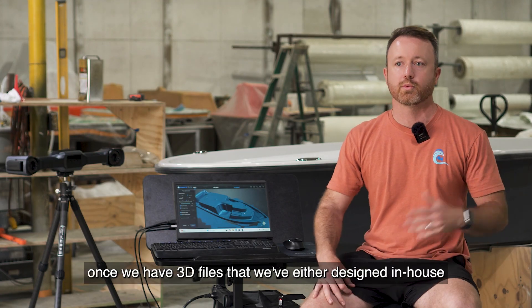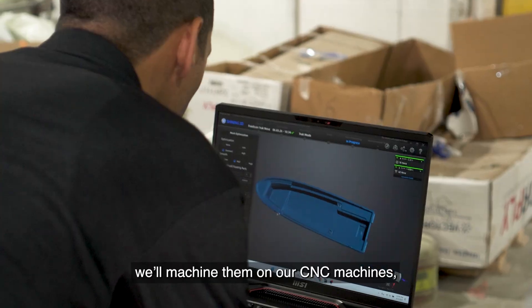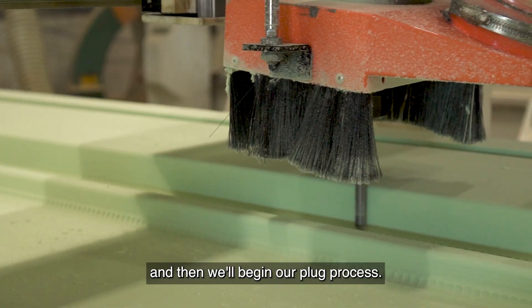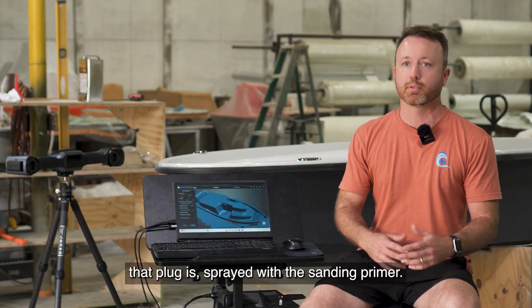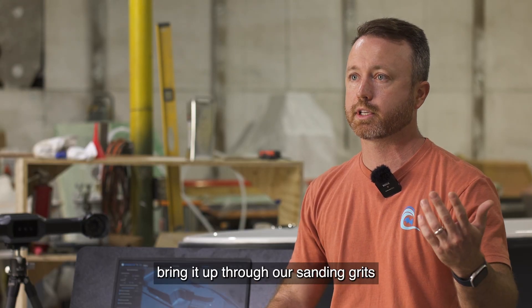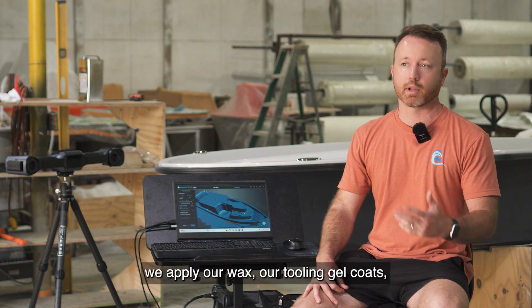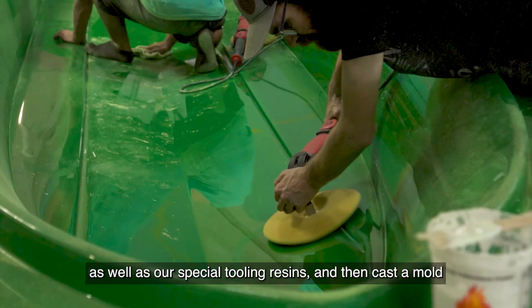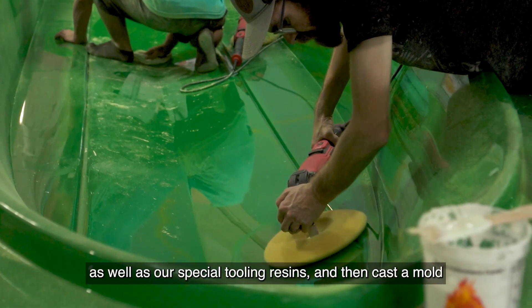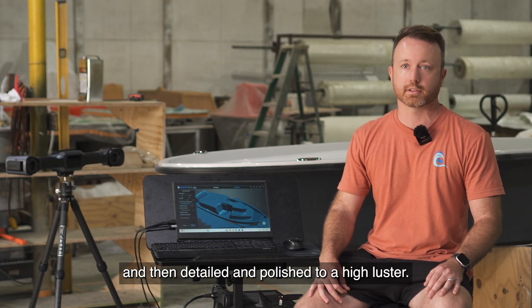Once we have 3D files that we've either designed in-house or received from our clients, we'll machine them on our CNC machines and then begin our plug process. From there, the plug is sprayed with sanding primer and brought up through our sanding grits until it's ready to cast a mold. We apply our wax, tooling gel coats, and special tooling resins, then cast a mold framed with steel, detailed and polished to a high luster.